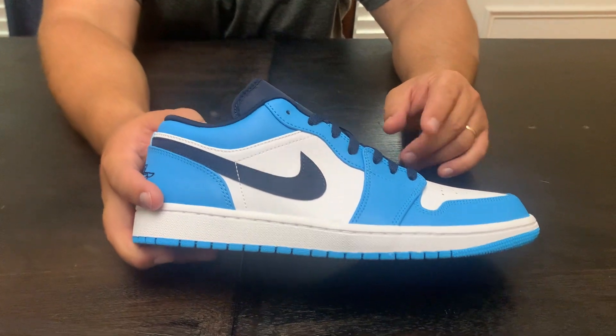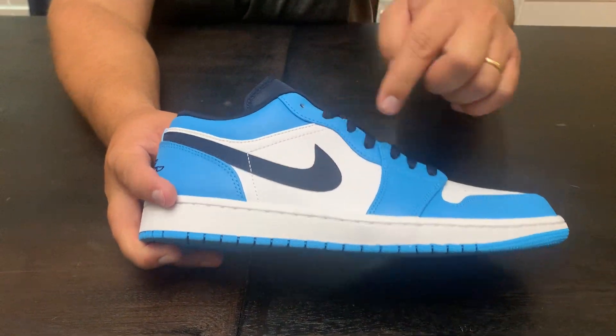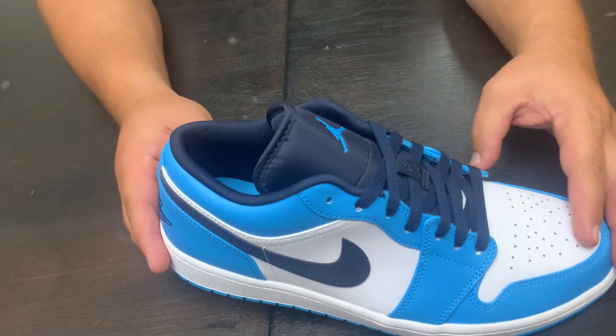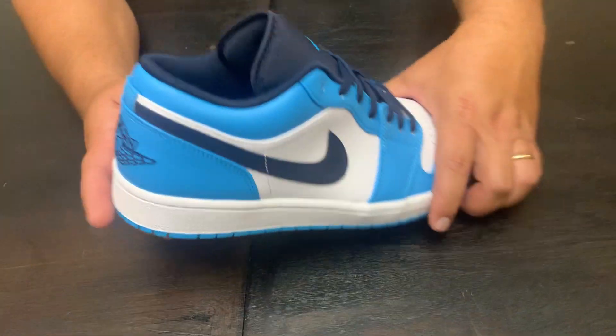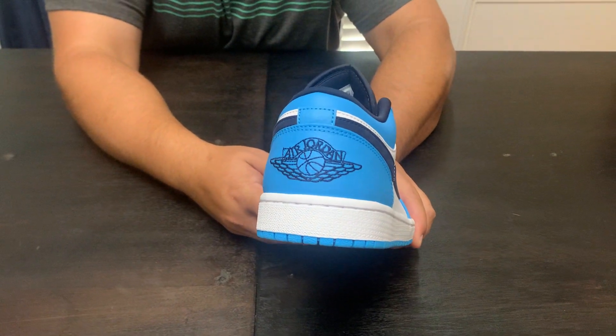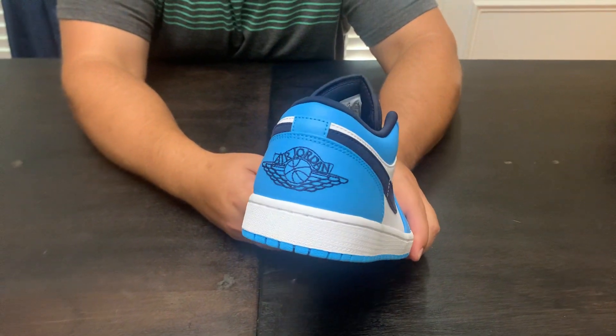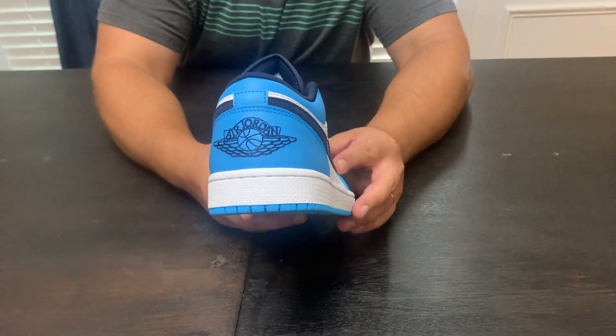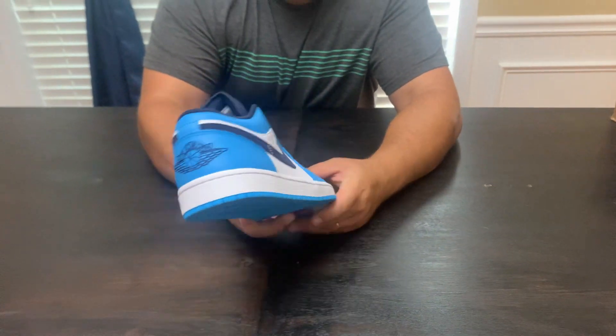One thing you see obviously that's different than the UNC ones is the swoosh, the laces, the tongue, the sock liner, the wings on the back — that's all navy blue or obsidian, not black like on the UNC one. You couldn't really tell this as I was walking up to it. It definitely looked black from a ways away, but it's not — it's blue.